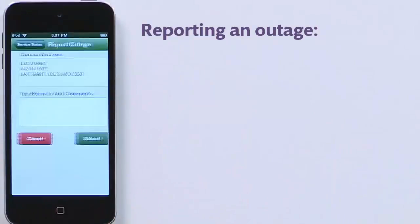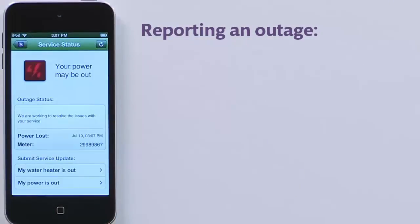And back at your provider, someone is now working to get everything back up and running as quickly as possible.